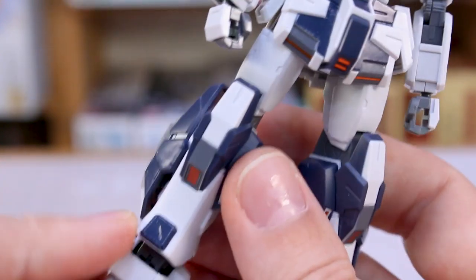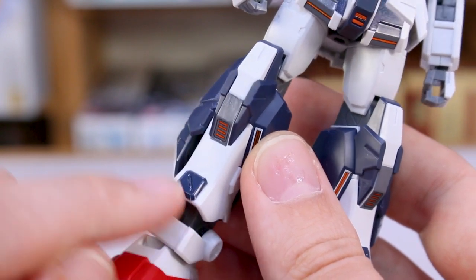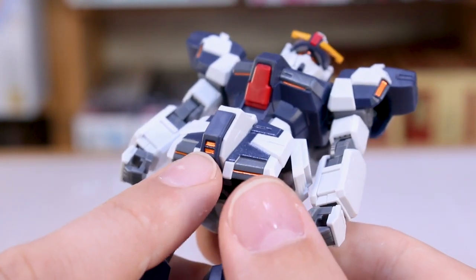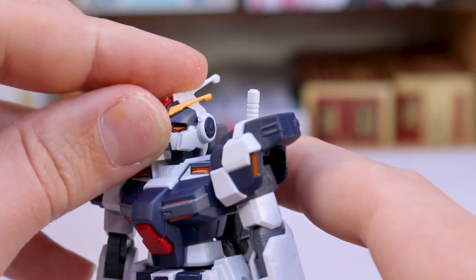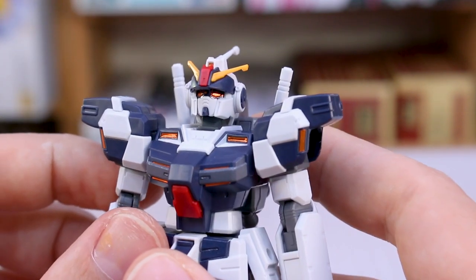On the back of the legs there are orange stickers. On the sides of the legs, white stickers that wrap around the inside of those bent areas. On the front, a blue sticker on this little cap part and a gray sticker going down the front. A white and orange sticker on the inside of the calf, and a little orange sticker right in the front middle bit of the crotch as well.